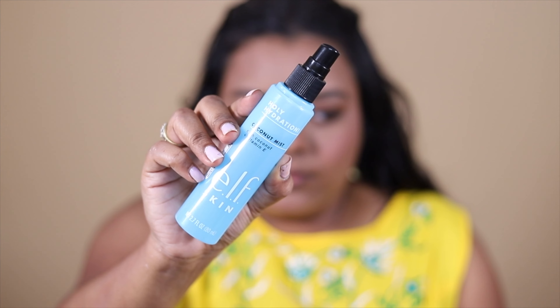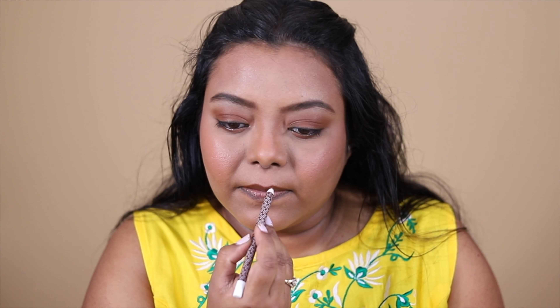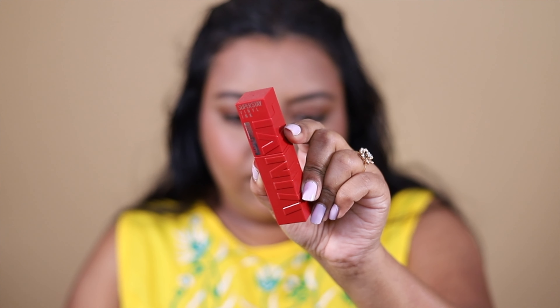It's looking a bit powdery now, but once we set everything it's going to look blended. I'm going to set my face using the elf Polyhydration Coconut Mist — the pump broke so I replaced it. Next, I'm going to fill in my lips using this K-beauty lip liner in the shade Fame, which is very close to my natural lip color. On top of that, I'm going to use the Maybelline Super Stay Vinyl Ink lipstick in shade 50 Wicked, which adds a reddish tone.